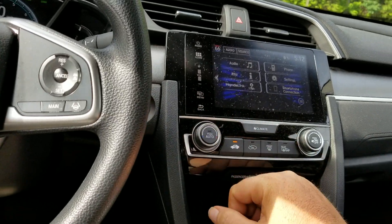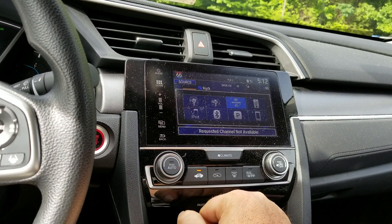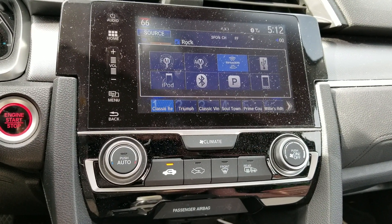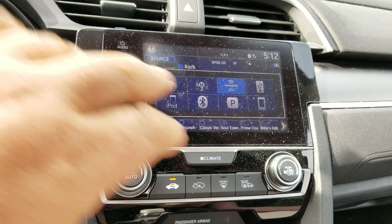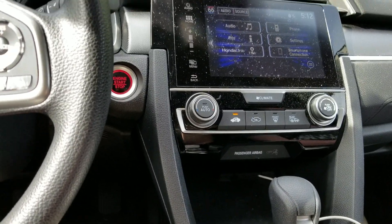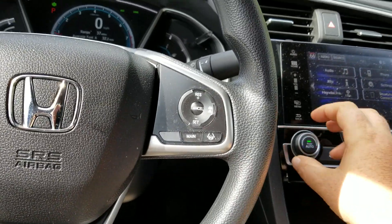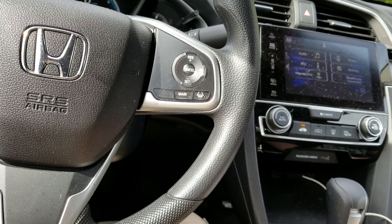For audio you have FM, AM, Sirius XM, the USB port, your iPod, Bluetooth from your phone, and Pandora — Pandora only works when you're giving WiFi to the car, and also from Android Auto. The only downside I see to the setup in this car is there is no volume knob, and I continuously mess up and try to turn the climate knob for the volume — and mess it up all the time. But it goes back fairly easily.